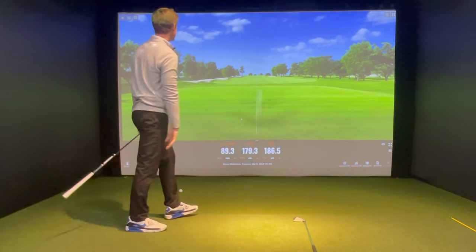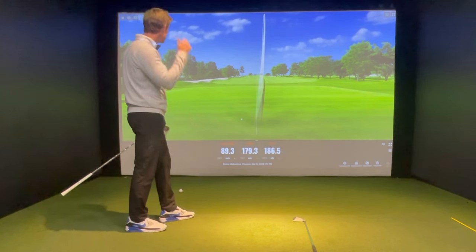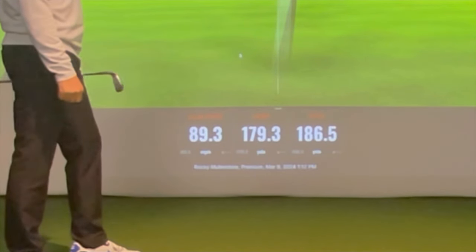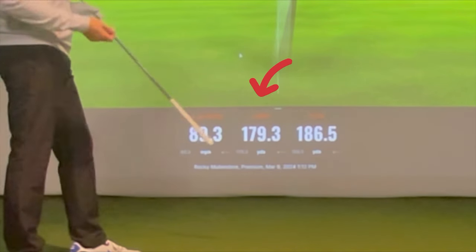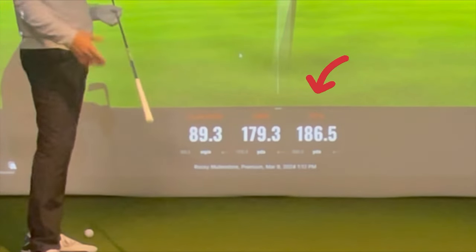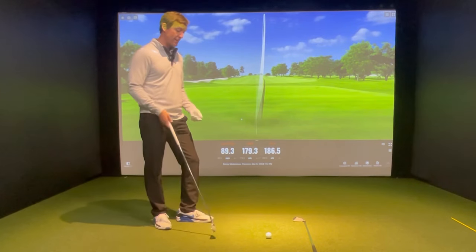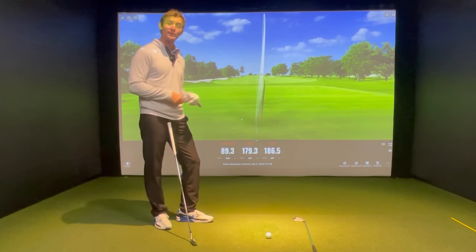Not a bad strike. Pretty much what I would expect — 89.3 miles an hour club head speed. I'd like to think I can get to 90 when I'm moving a little more often in the summertime. But as I mentioned, 179.3 carry, which is pretty standard for me with this new set of irons, and a 186.5 total. So you're seeing the normal version of myself as a right-handed player. Now I'm going to set my righty down, take my glove off, and we're going to see how the left side goes.